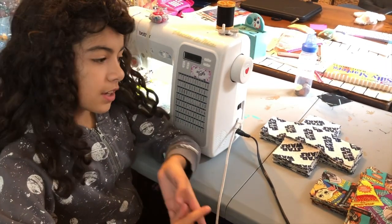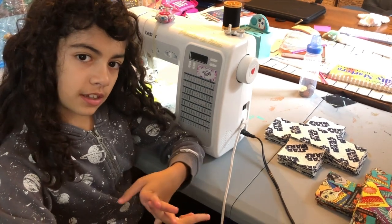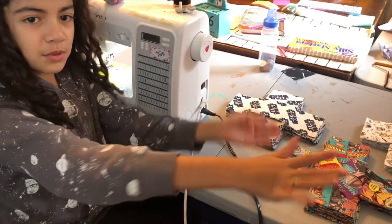In our last video, we did the washing, the ironing, and the cutting. Now that we're done cutting all of these, we're going to sew them together.